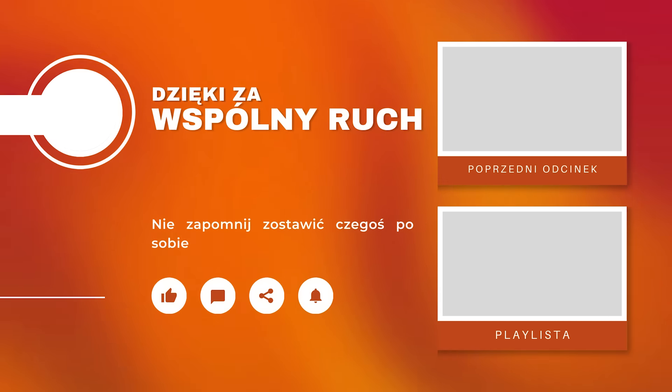Zrobione, zaliczone. Kolejny rozrusznik mamy załatwiony. Tyle na dziś. Widzimy się jutro. Do zobaczenia, cześć!